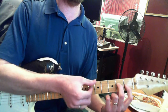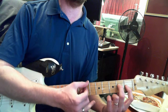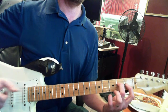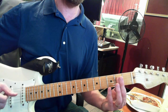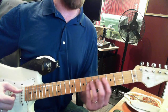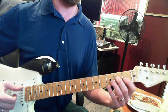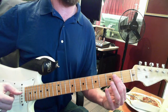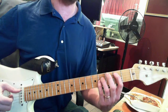So if you look here, I'm playing the E string, nothing on the A, and the D — so it's boom, boom, boom. Then you do it again: boom, boom, boom, one more time — then you play E.